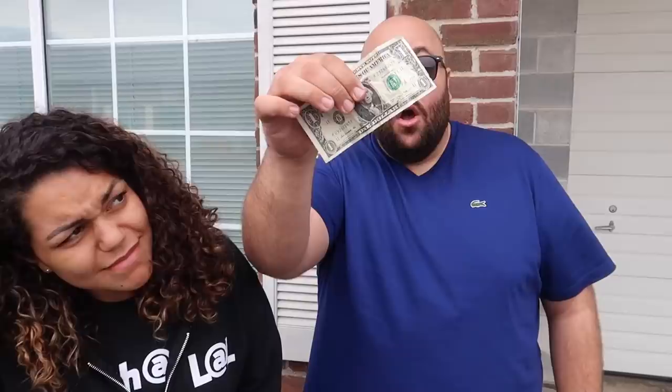Do you have a dollar? Yes — may I have it please? Okay, check this out. I'm going to take the dough and stuff it down into my hand like this. See it going down in like that?